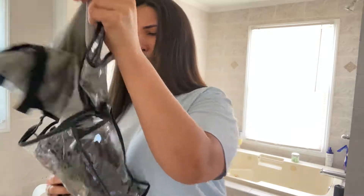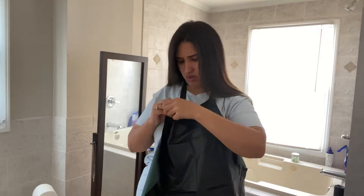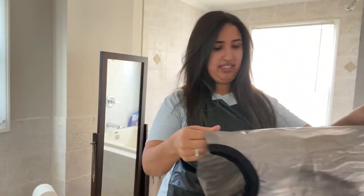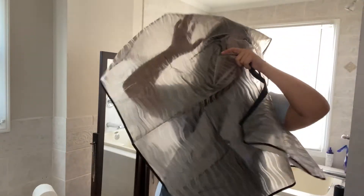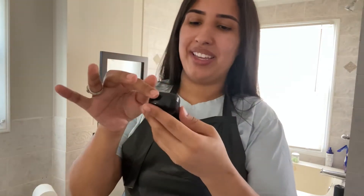I'm gonna show you guys the stuff I got — I got it all from Amazon, it all fits in this little bag. I got a lot of this, and this protects my ears. I already dried my hair and as you can see I have some color in my hair — I don't know what to do with that, so we just pretend I don't have any color.